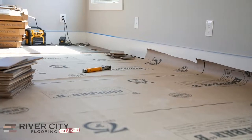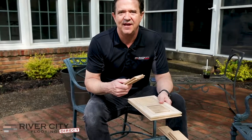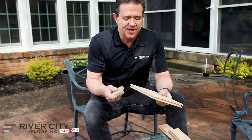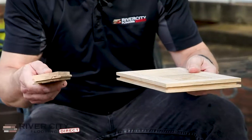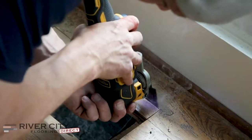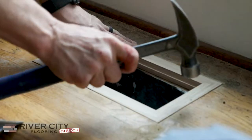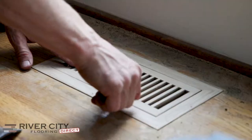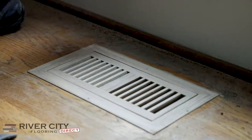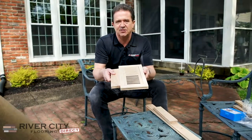Another thing we're doing on this job site — they have an air vent in their family room. The whole house has hardwood floors on the first floor except for the family room, which had carpeting, so now we're adding hardwood there. We're putting in what we call a flush mount vent. Flush mount means it's flat with the floor, built right into the floor, so you can set furniture on it, walk on it, and still remove the center part to clean the air vent. It comes in all different species.